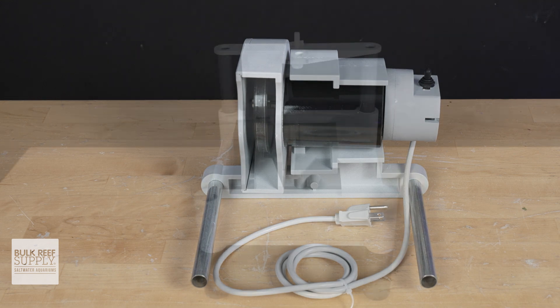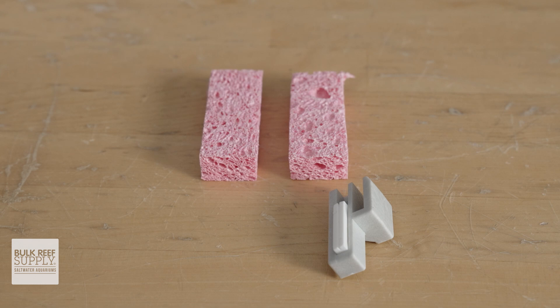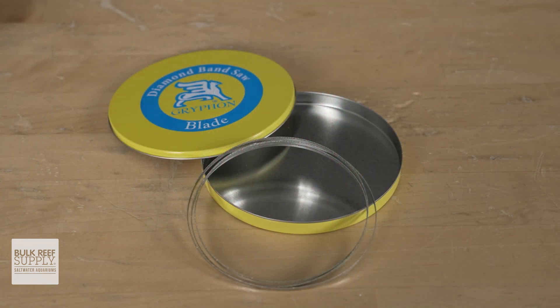Out of the box you should have the following pieces: your top assembly, your bottom assembly, your fragging platform, your upper blade guide holder, two sponges, two guides, a spare adjustment screw and two nuts, and of course your blade.